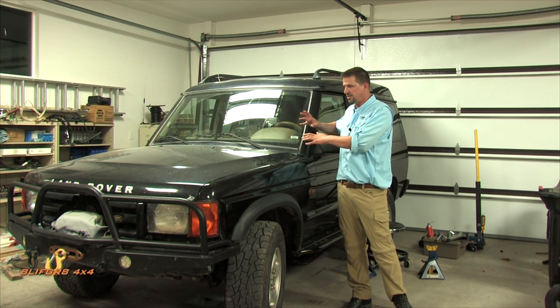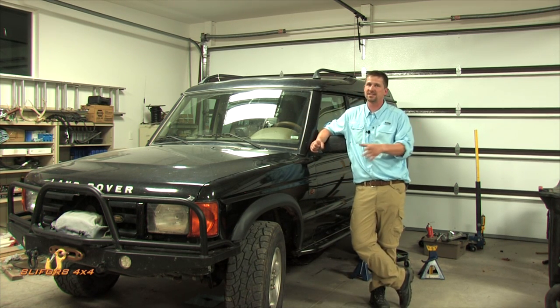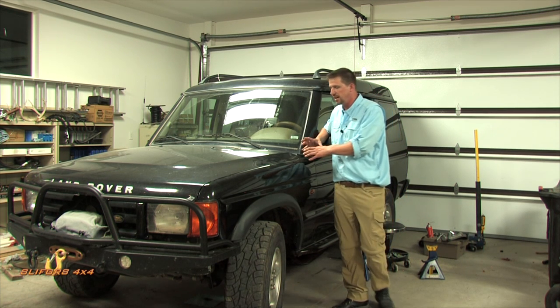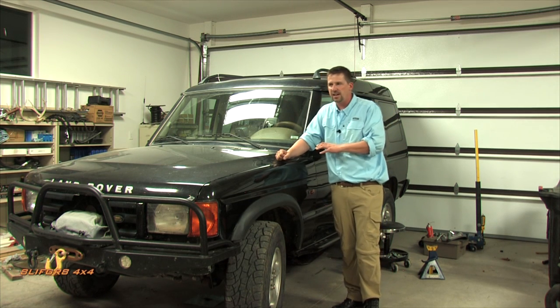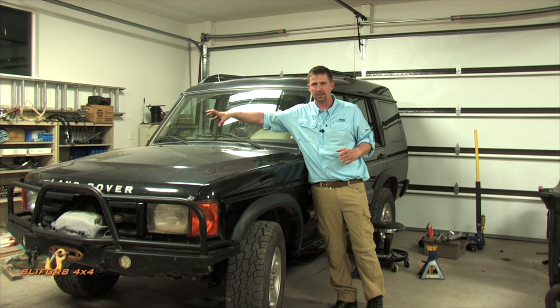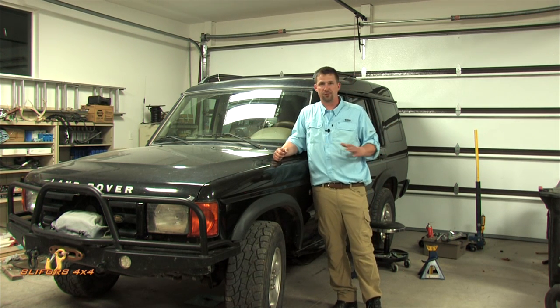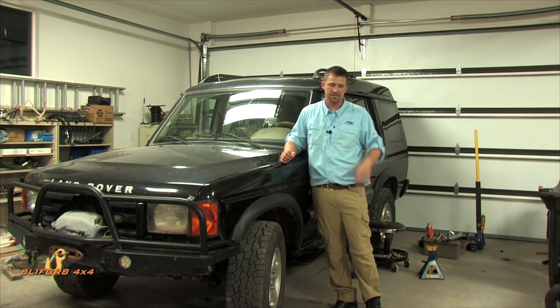I'm not against sealed U-joints, but I am against sealed U-joints right next to the catalytic converters that can cause catastrophic failure. In my mind, if you do two things as a new Land Rover owner, it should be a 180-degree thermostat swap out the coolant, and fit a serviceable front drive shaft. Those two things take care of almost most of the headaches with these vehicles.